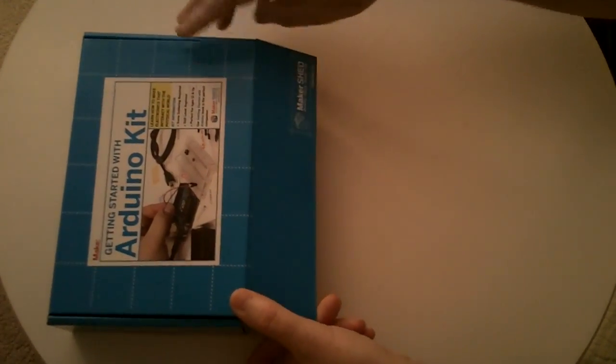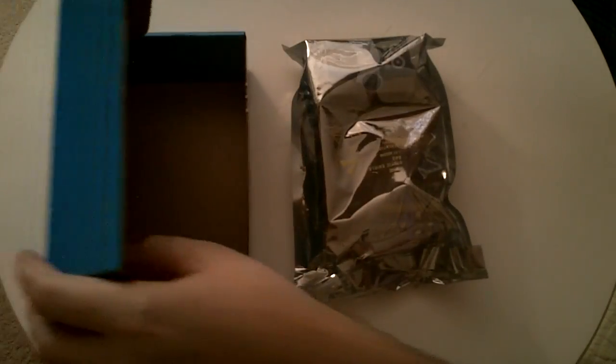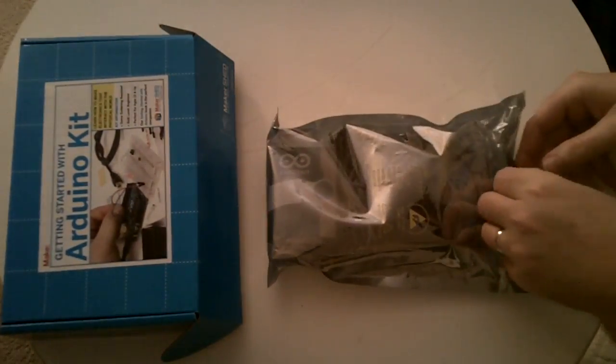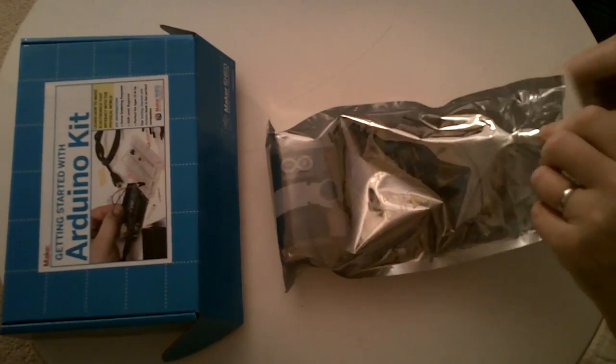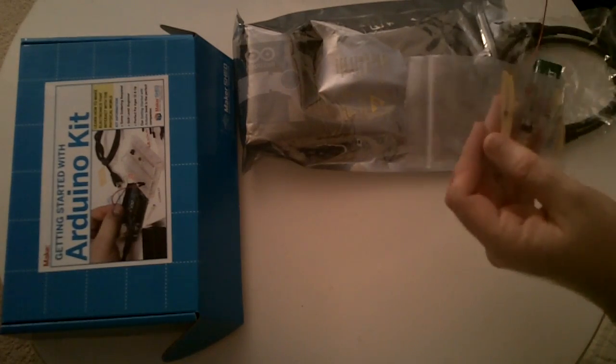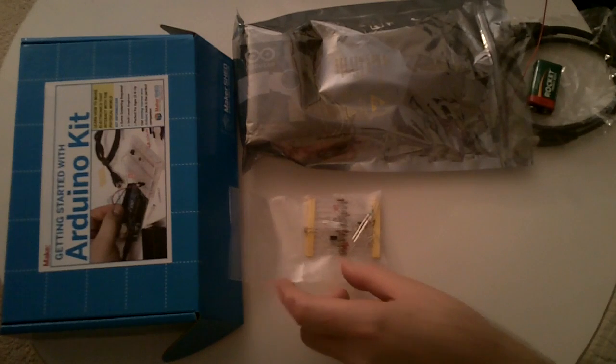So I just open it here. It comes in a nice anti-static bag. Unzip it. And we have various resistors, LEDs, some buttons.